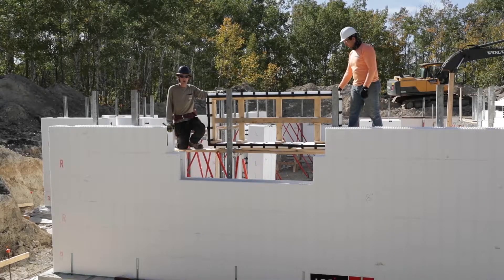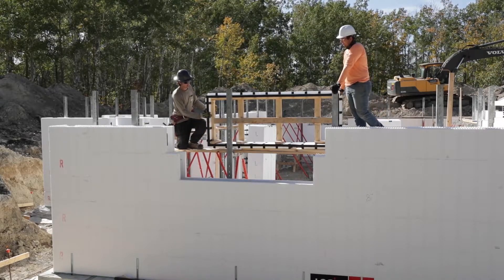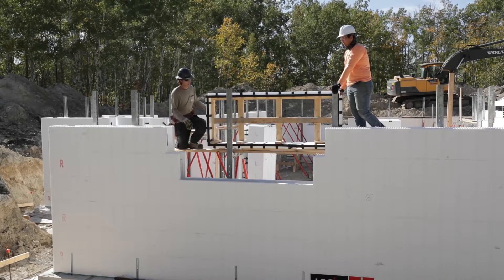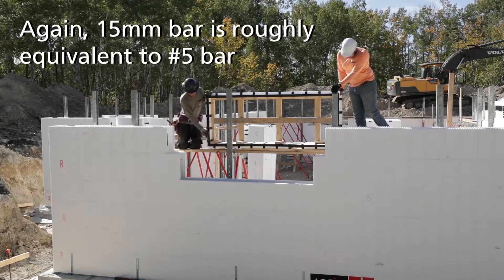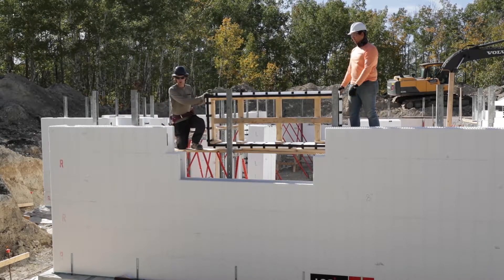We've prefabricated our window buck to fit our RO, which was 3 inches wider than the ProBuck. Before you slide it in, make sure you have all your rebar in — we have two 15M horizontal and our vertical bars under it — and then you can place your window buck.